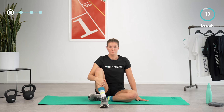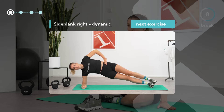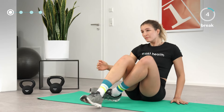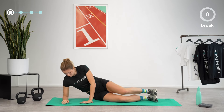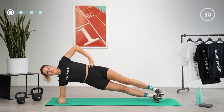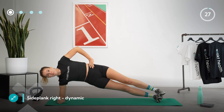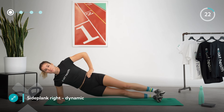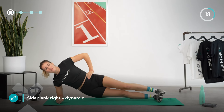After another 15-second break, we will perform the same exercise on the other side. On your feet or knees, come up into a side plank on your right side. Just like you did on the left side, move your pelvis up and down, keeping good tension in your core. Don't forget to keep breathing and try to find your own tempo that you can continue with for a few more repetitions.